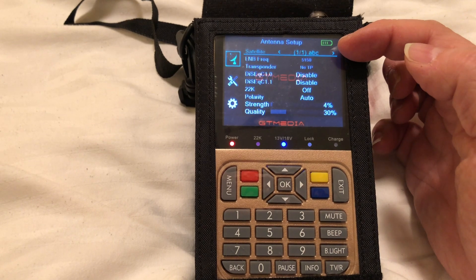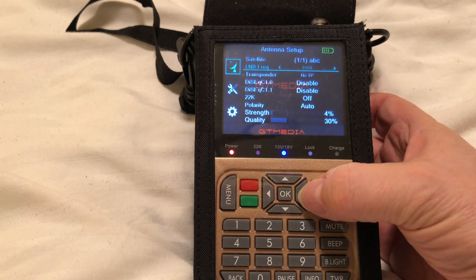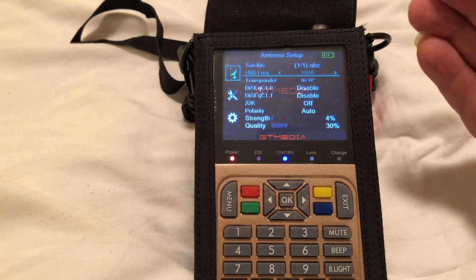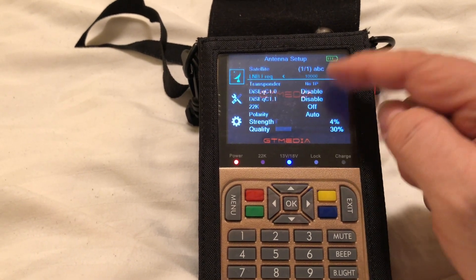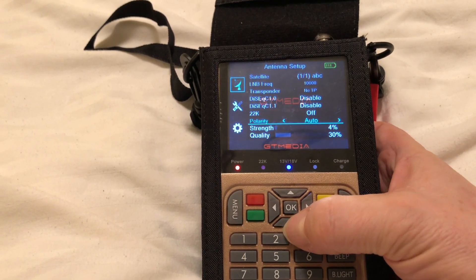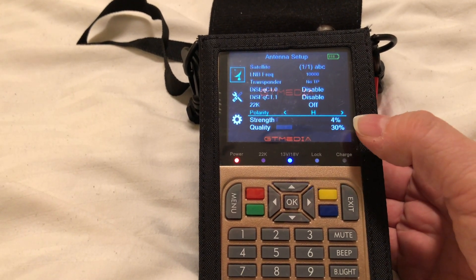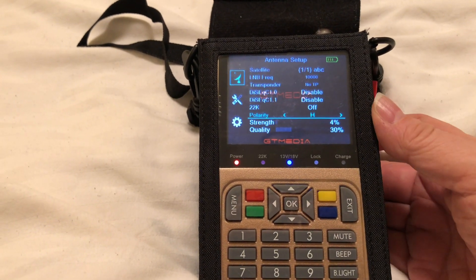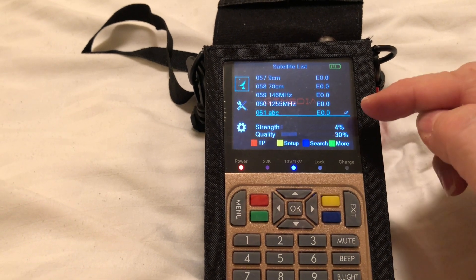There we are - Satellite 1 is ABC. Here we set the LNB frequency - that's the frequency of the local oscillator of your LNB if you're using one. What I suggest is to set that to 10,000 MHz. That way, any frequency you want to receive, just add 10,000 to it - so for 437 MHz, it becomes 10,437 MHz in the receiver. For 'No TP', set to disable. For polarity, I suggest setting it to horizontal - that'll put 12 volts up the system. If you scan, you don't want it to pick up duplicates on both horizontal and vertical, since there's no LNB. Exit out of that - that's the basic setup for that satellite.